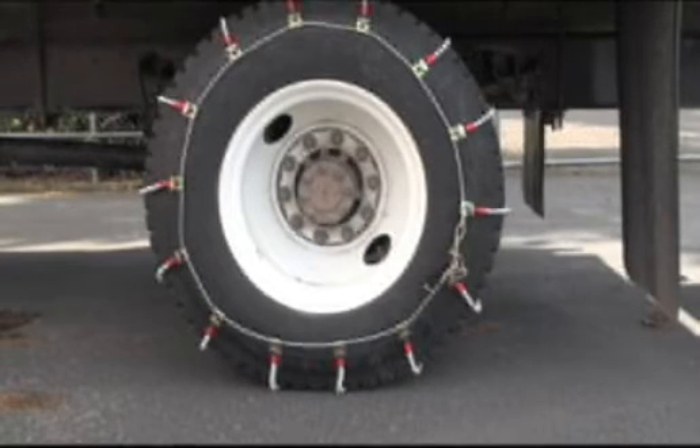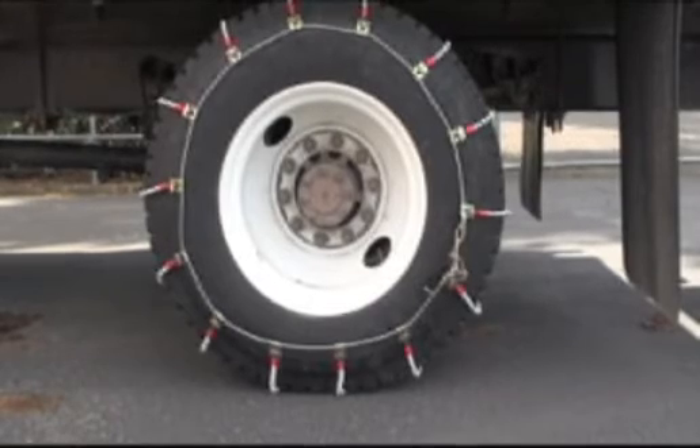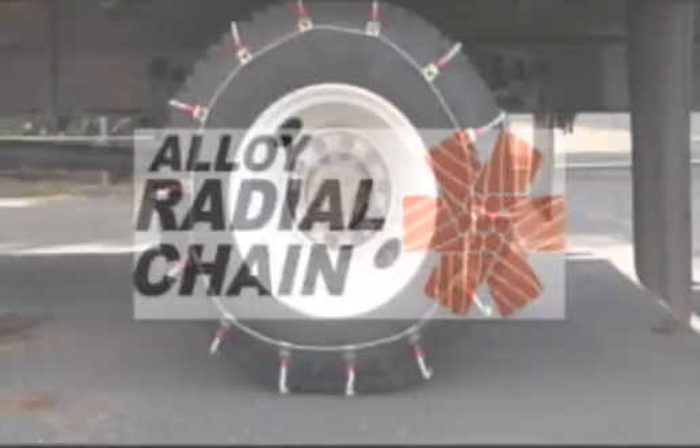Check the tightness of the chains after a short distance and if necessary, re-tighten the chains. Alloy Radial Chain — an excellent yet affordable choice in winter traction.